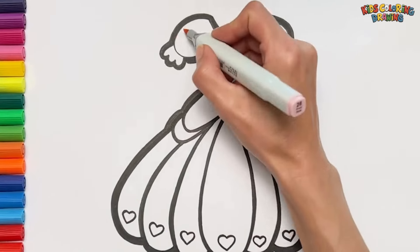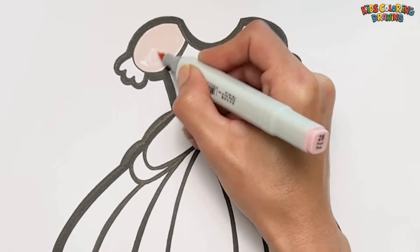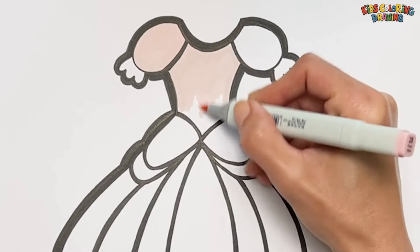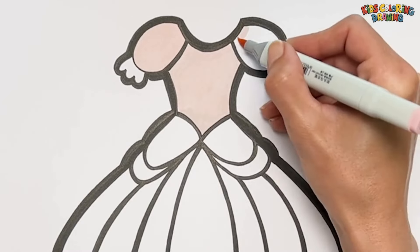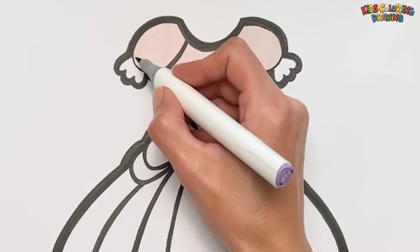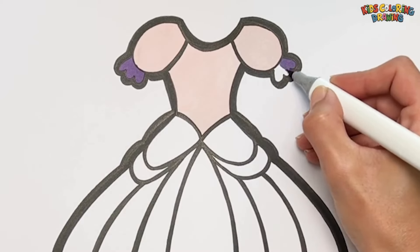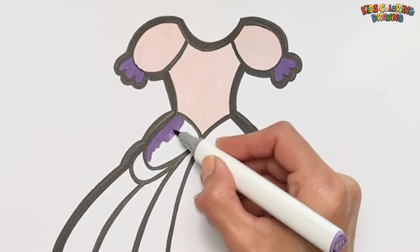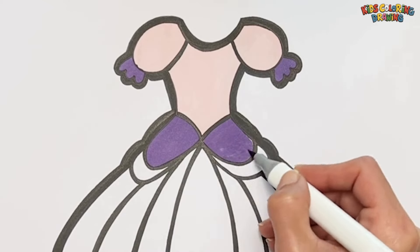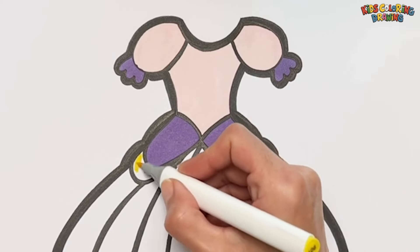Let's start coloring. Light pink. Purple color. Yellow color.